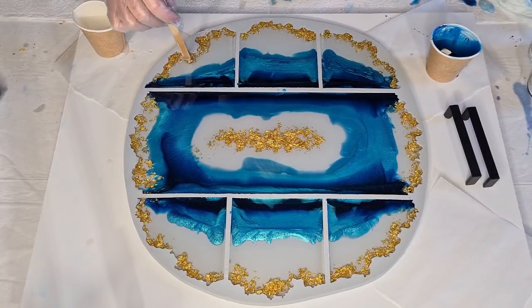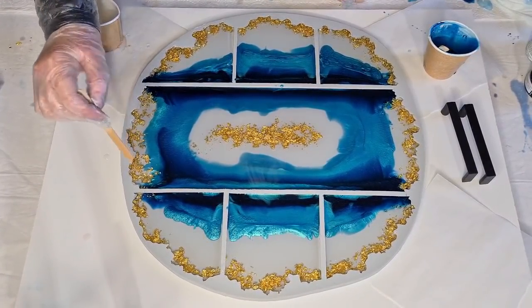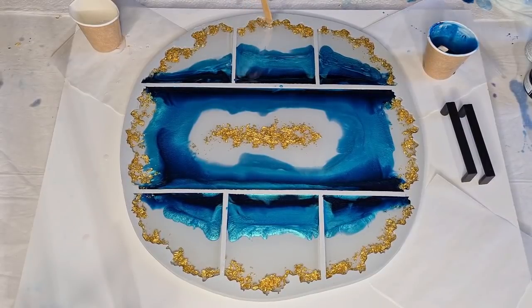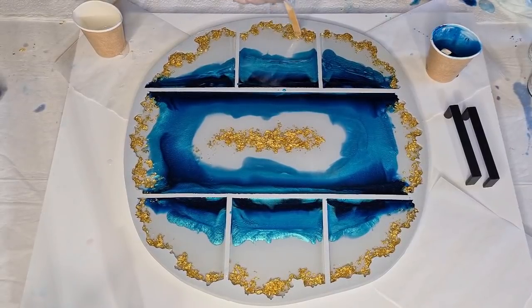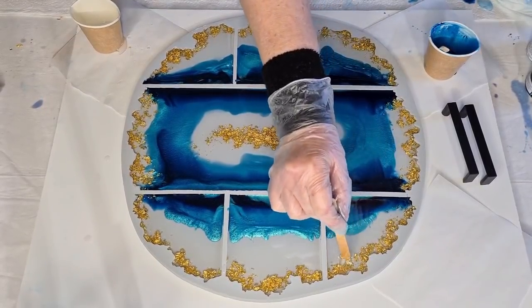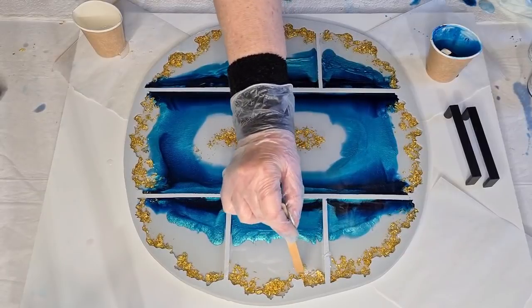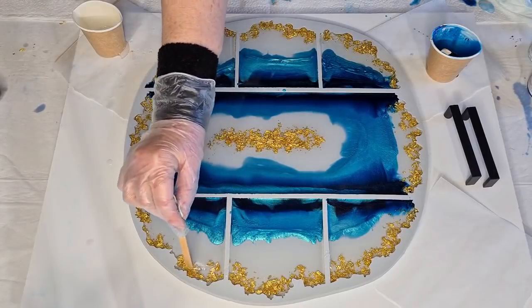I might break up the gold a little bit and get it to flow out more so it's not in such a straight line — just let it flow out naturally. This one's pretty full, the middle one needs more. Let me try to break those up a little bit. That's looking better.